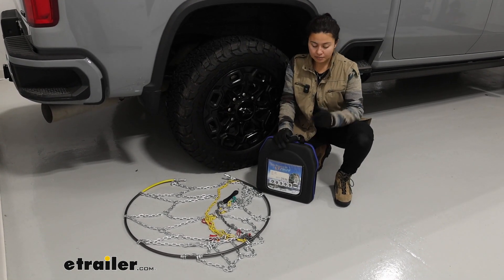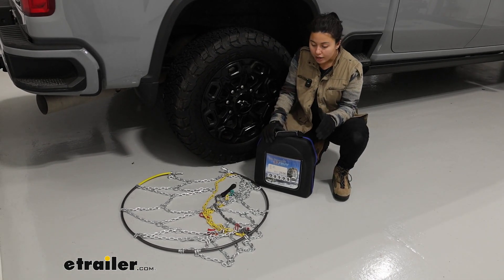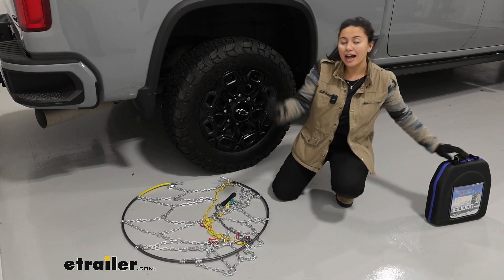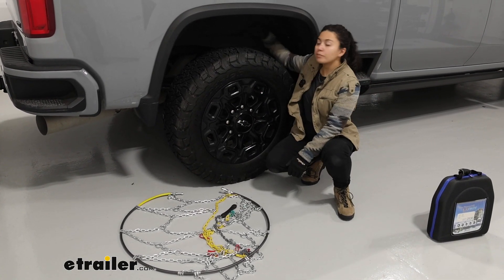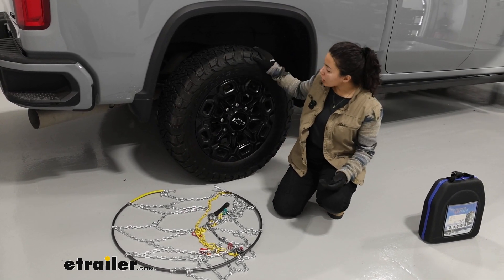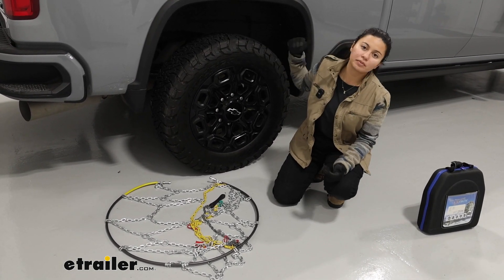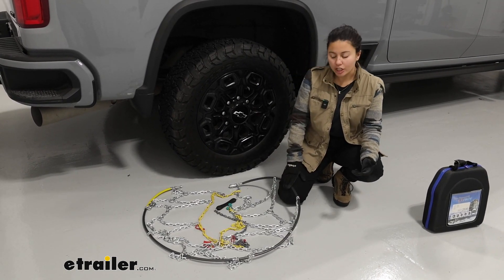These tire chains are the heavy duty version of the Titan Chain Diamond Alloy Snow Chains, so they're going to have larger links for more traction — which is awesome — except you do have to be very careful about which type of tire and wheel you have on your Silverado 2500, because there are brake components and suspension components back there that may not give you much clearance. Our tire size today is 275-65R20, which is the one with limited clearance, but it also depends on the truck, so if you have a different tire size you may have better chances.